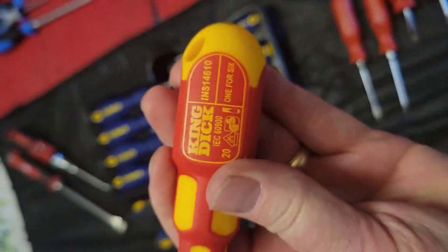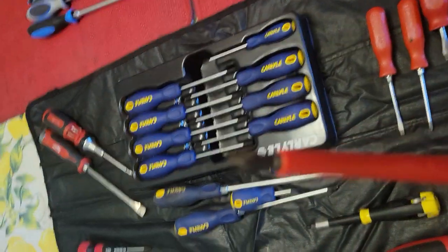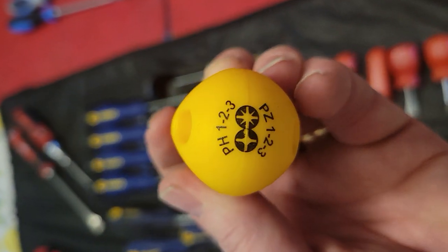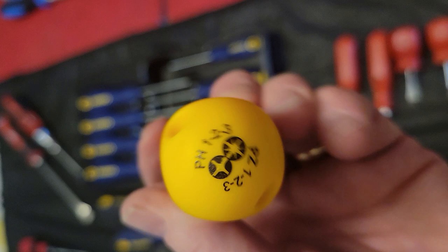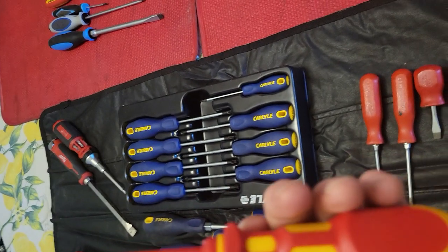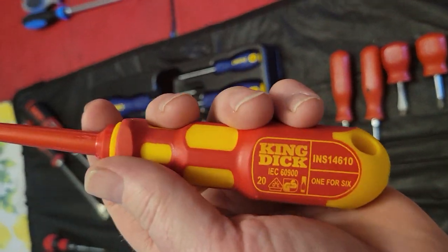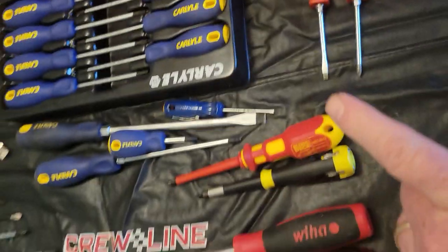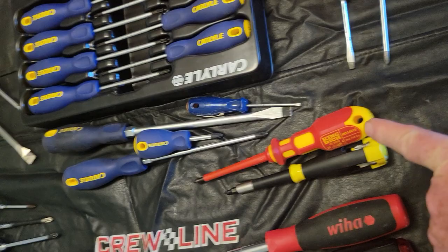This is a King Dick screwdriver out of England and it's got a really special and unique tip. It will work for a Phillips 1, 2, and 3, and a Posidriv 1, 2, and 3. I've never tried it on a JIS — Japanese Industrial Standard — screw, but I have a feeling it would probably get you through in a pinch. That thing replaces six screwdrivers in an electrician's bag.